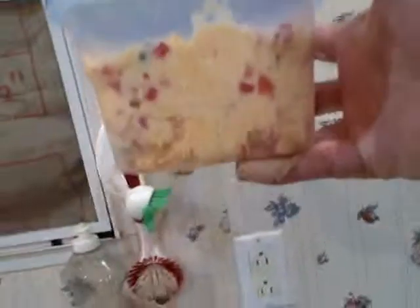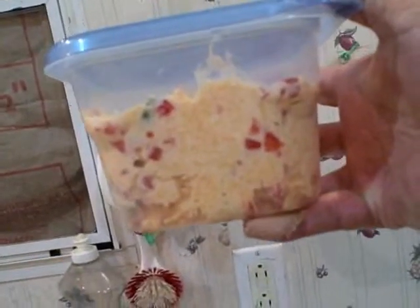It's yummy. Enjoy. Eat it tomorrow. Enjoy the pimento cheese. Peace.